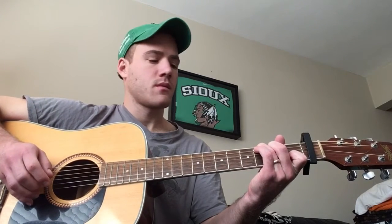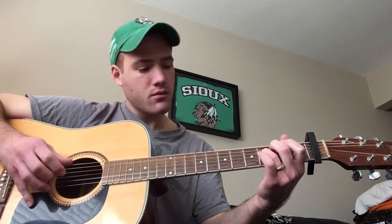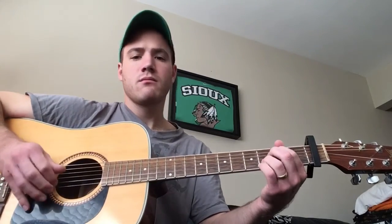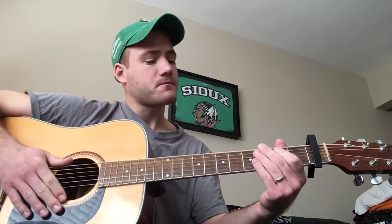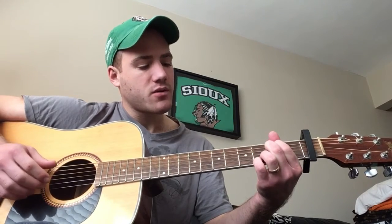And then you can hammer on your C if you want. Again, really slow — that is, in my opinion, the hardest part of the song. On the fifth string, you walk up that C. And that is pretty much the song in terms of what's really technical. You can change it up any way you like as far as the actual chords and what comes after that.